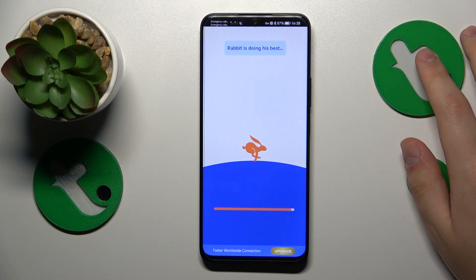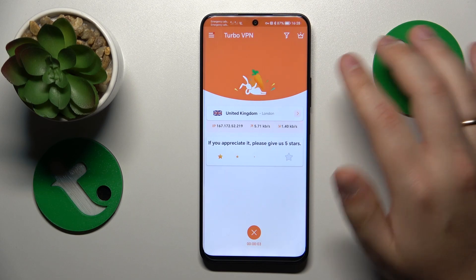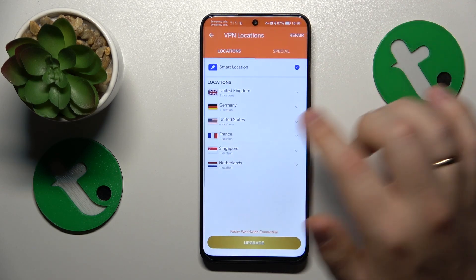Usually sometimes the connection fails, but not this time, so we are in the clear. While connected to VPN you can select the server that you would like to be connected to.